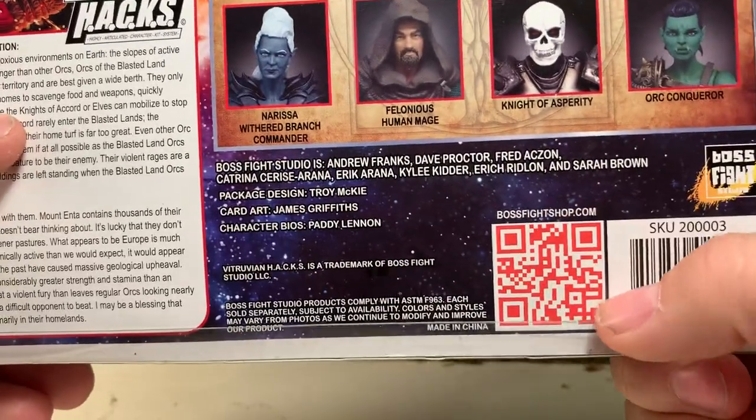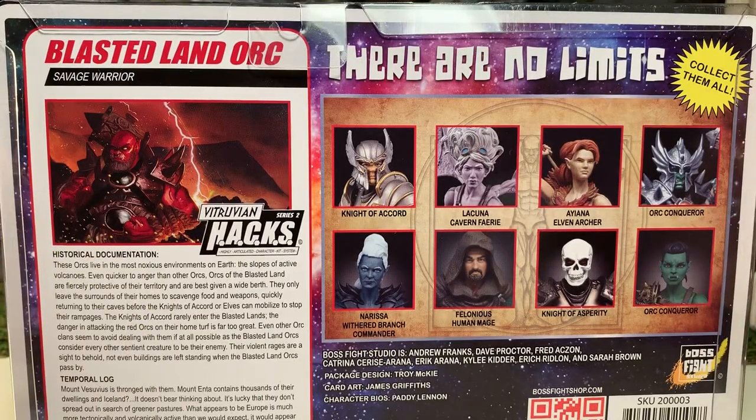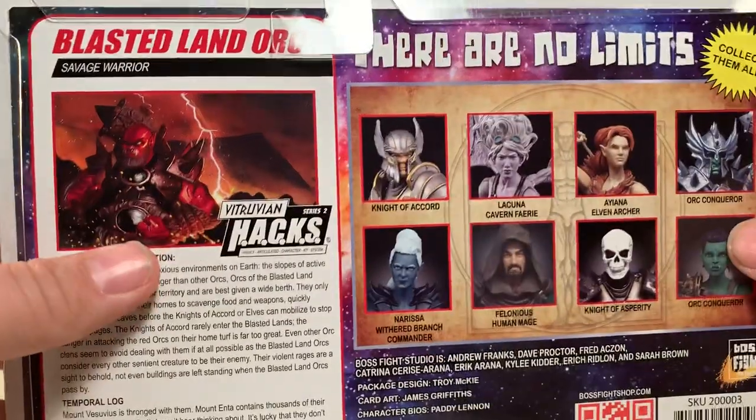It was BossFightShop.com — that is the website. And without further ado, let's get him out of the package.